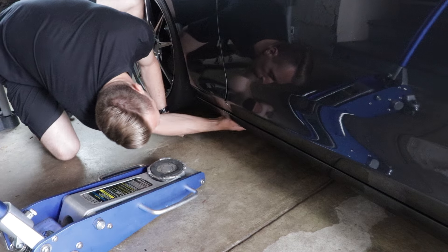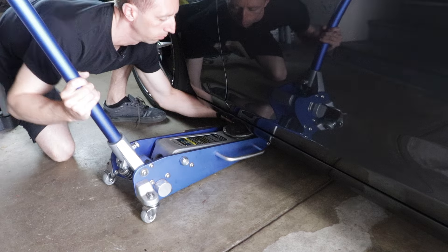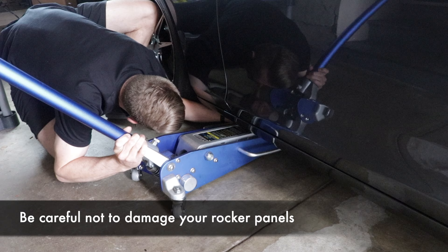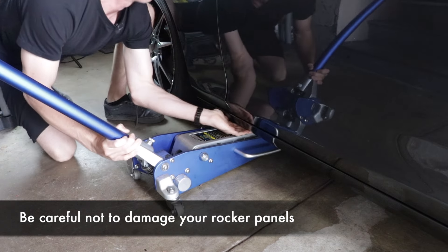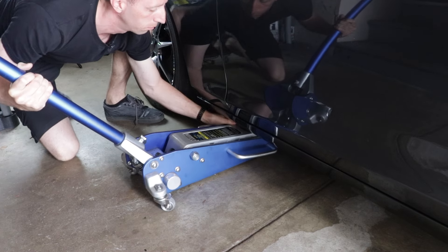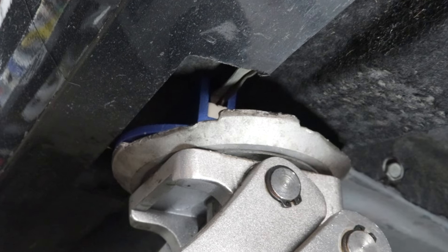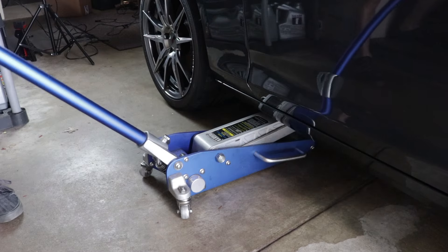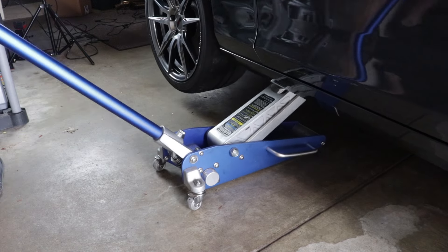Now that you've disarmed the car, take your pinch weld adapter and put it around the pinch weld. If it doesn't stay with the magnets, hold it in place. Maneuver your jack so that the jack pad is in a position where it will not contact your rocker panel — it's really important, otherwise you will cause damage to your car. See here — the jack pad is pretty close to the rocker panel but it will clear it while still supporting the pinch weld adapter. Then jack up the car. This race jack requires very few pumps but each pump is pretty hard; other jacks require more pumps but each pump is easy.